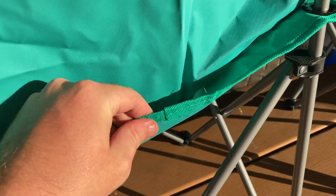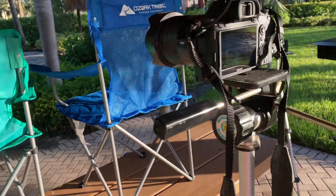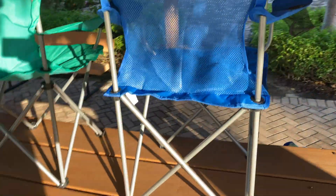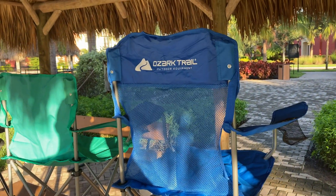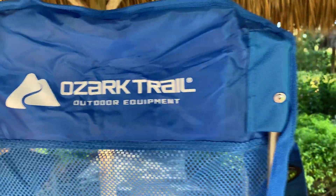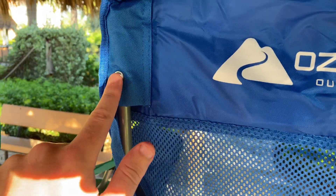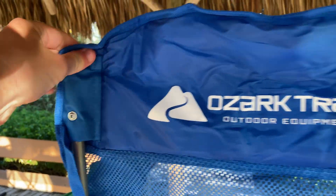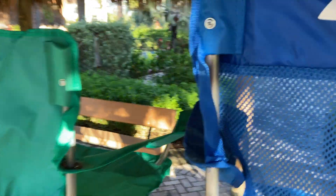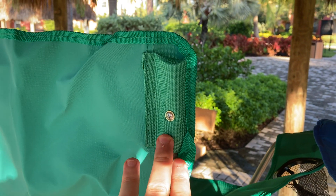The construction on the back is the same. There are a couple of loose threads sticking out — not the best quality, but it was only $5.97. I think the sleeves the chairs come in will probably go before the chairs themselves. On the back of the mesh chair you get the Ozark Trail Outdoor Equipment branding. The exact same build quality — little screws holding down the fabric piece, just a little different in styling but fundamentally the same as the basic quad chair.